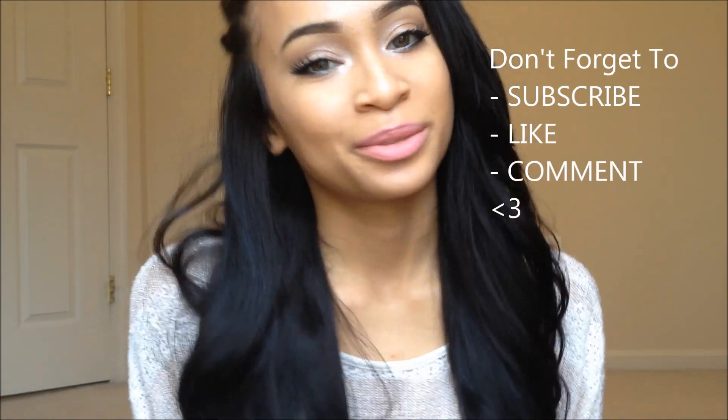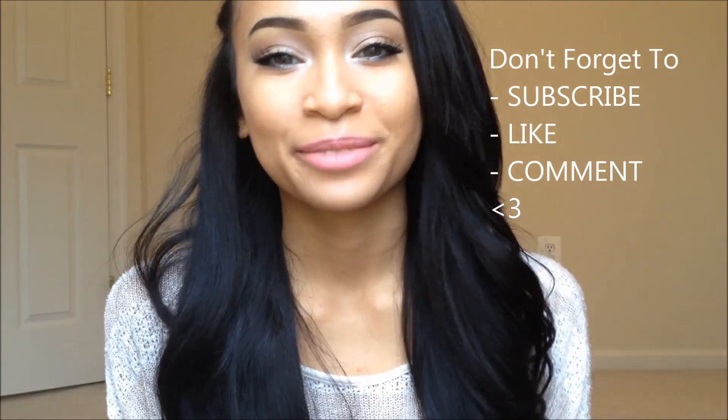By the way, I apologize for being so awkward in this video. I really wanted to make a video today but I felt kind of awkward. This is an honest review and I'm not getting paid or having it sent free to me — I paid for this all by myself. Thank you for watching guys, I hope you enjoyed this honest review. Don't forget to subscribe, like and comment. Bye bye!